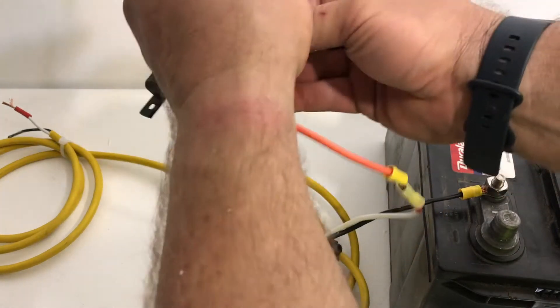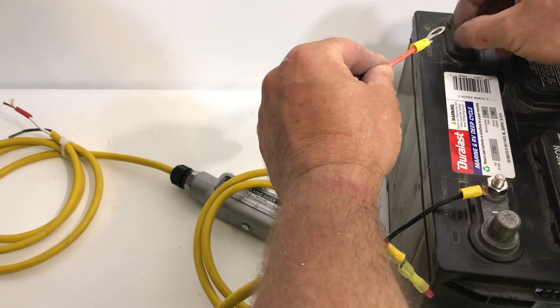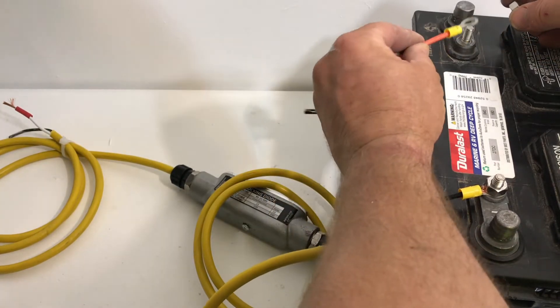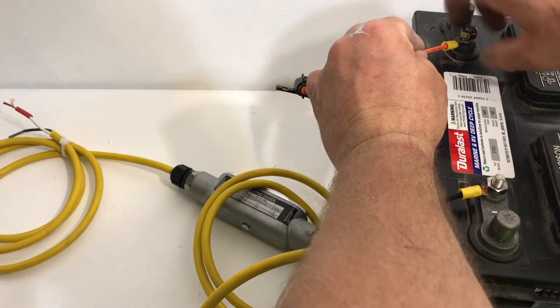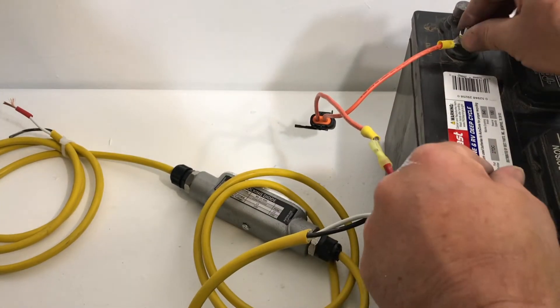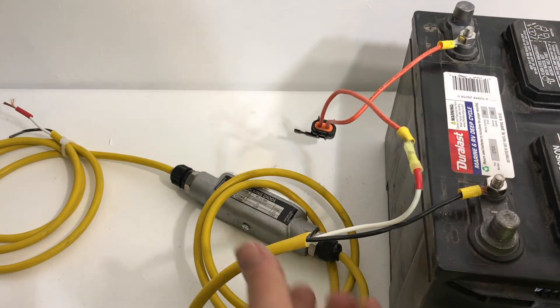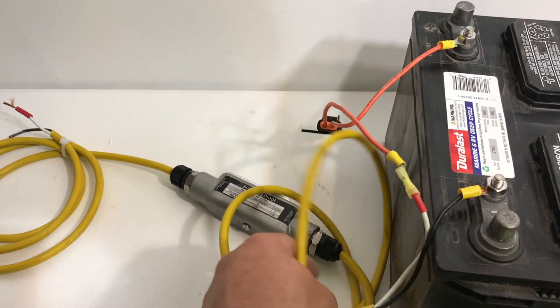I have another video of what a wire looks like when it's shorted with no fuse on it — it just melts instantly. So there's your 12 volts. 12 volts will not shock you. You can touch it, it won't hurt you. Unless your hands are really wet and you have thin skin, you won't even feel it.